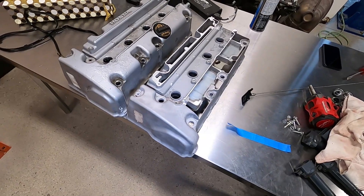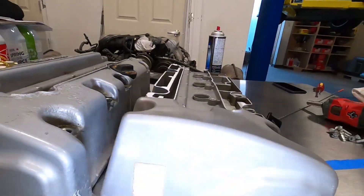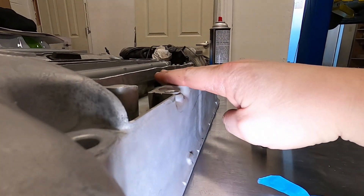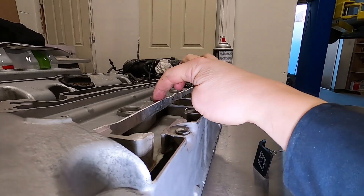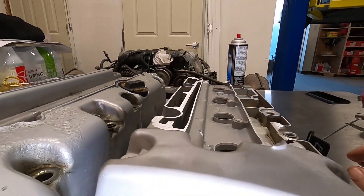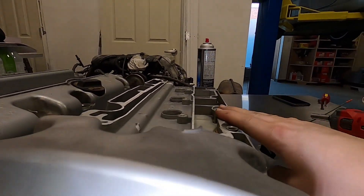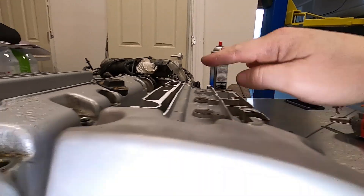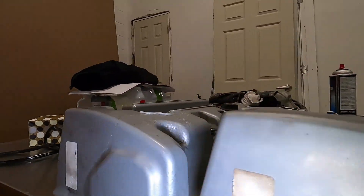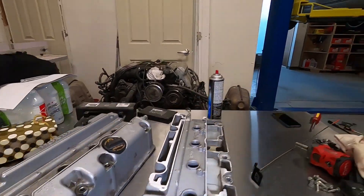With the valve cover off I thought I'd do a quick side-by-side comparison of what we've done. A friend of mine machined off this portion here, and we're actually going to machine a little bit more off this area, but for now we're just going to test fit it. Hopefully the whole valve cover will be about this high versus this high, so we'll be saving a significant amount of space — and hopefully that'll give me enough to lift the engine up high enough.